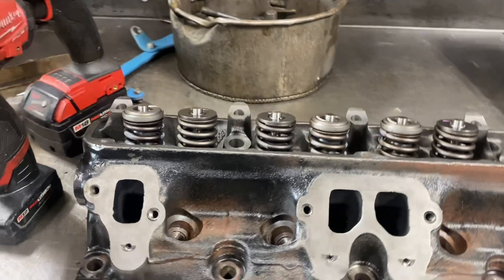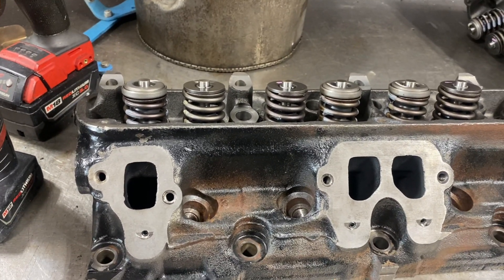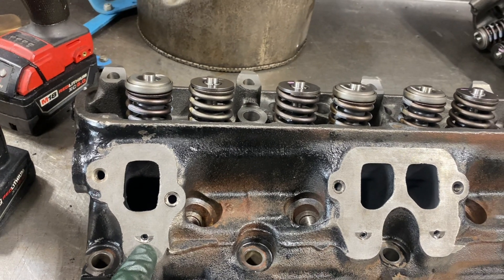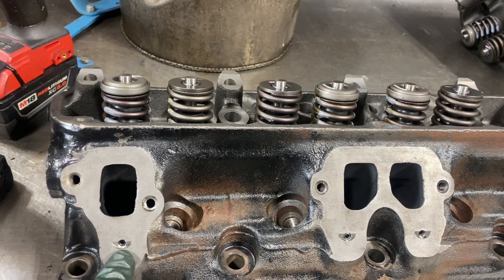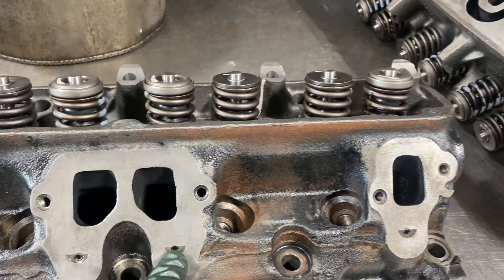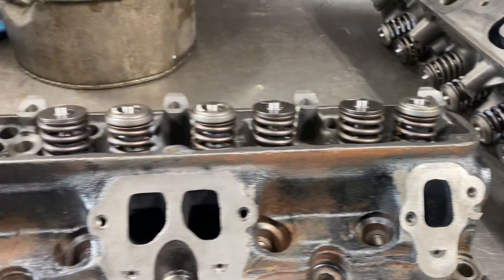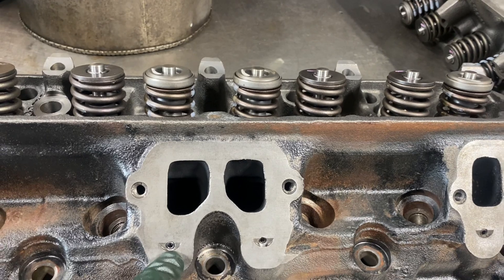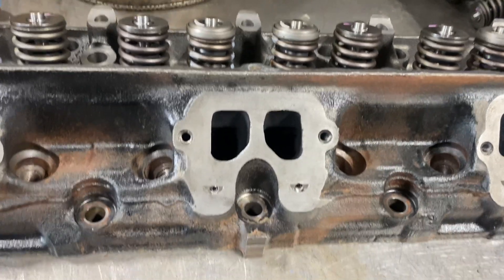One thing I want to talk about: sometimes when you have a car engine originally meant to be in a car, Chrysler had these secondary AIR ports for secondary air injection. These holes are wide open because the exhaust manifold on the car had tubes there. What you've got to do is tap these to quarter-20 and then put short hex plugs in the block to seal them all off.